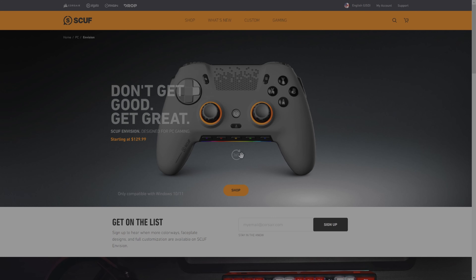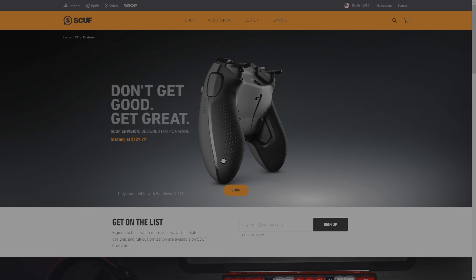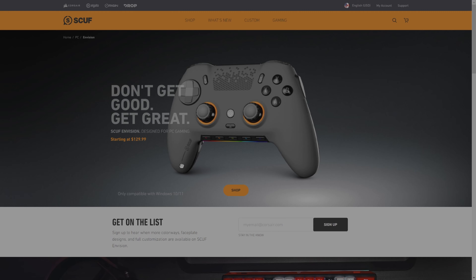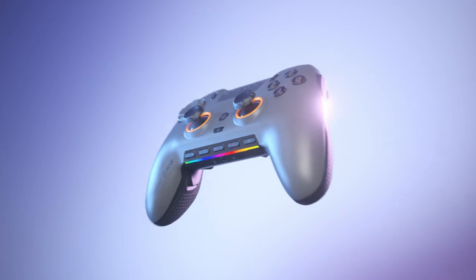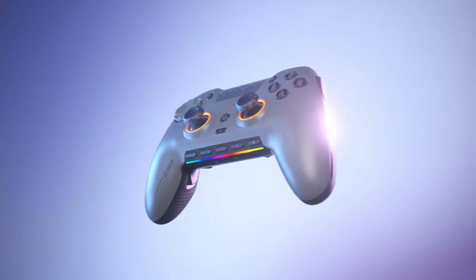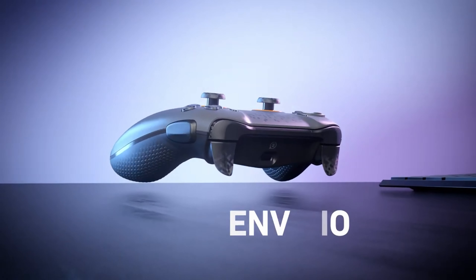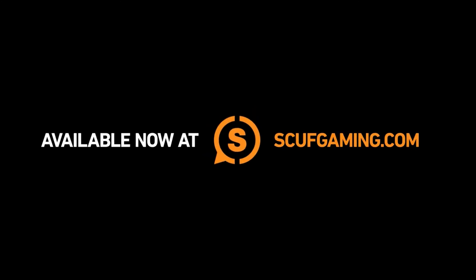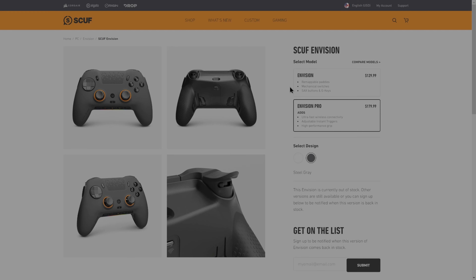Honestly, this controller seems like a huge win all around, despite three major flaws — which are surely by design, since after all, this is marketed as a PC-only controller. I would have loved to see compatibility with consoles, as well as DualSense trigger support, but I'm also certain that would have driven the price up, perhaps to even higher than that of the Reflex. The last thing I would have liked to see is macOS support in addition to compatibility for Android and iOS. While I don't have any Apple devices and I seldom play games on my Android phone, I still feel for the small percentage of you out there that would have loved to use this controller for those purposes.